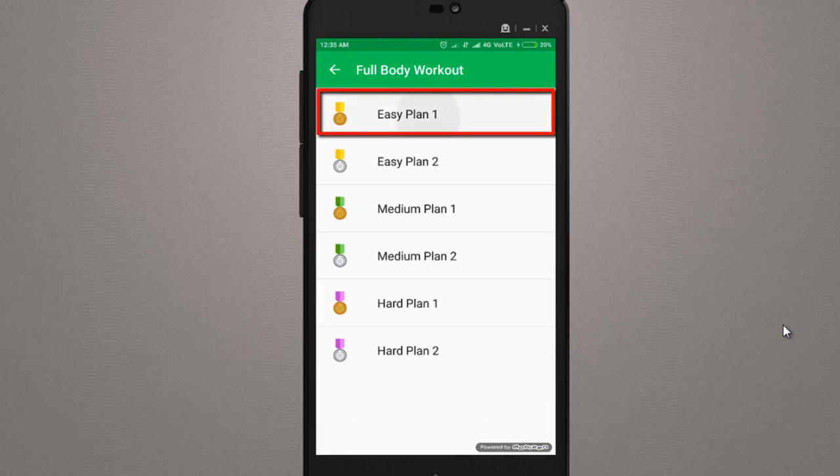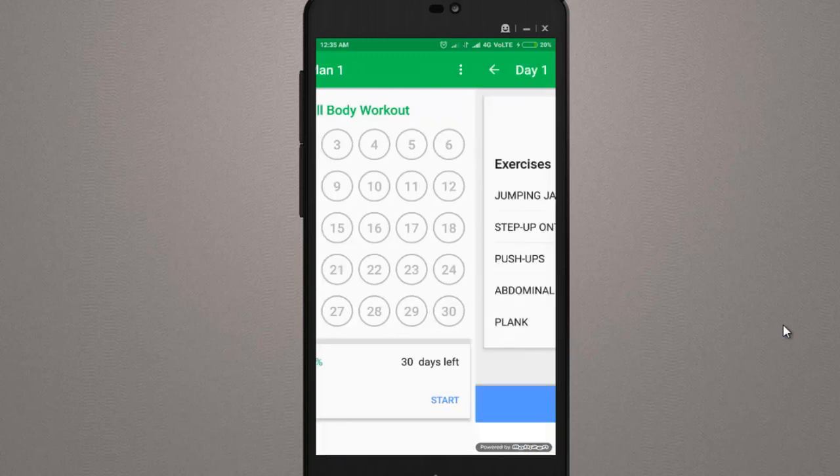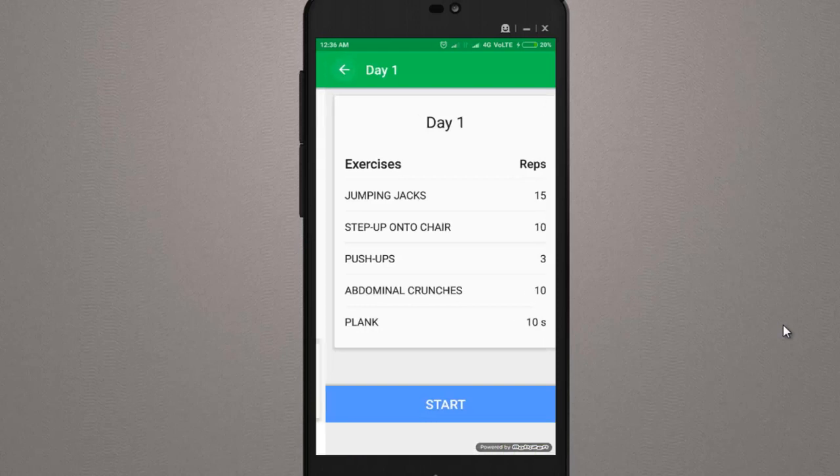First, you have to tap on Easy Plans. Here there are 30 days of scheduling. If you click on the first day, you will see the exercises for that day — for example, step onto a chair 10 times, push-ups 3 times, and all the details are given. When you click Start, your progress will be tracked. If you complete the first day's exercises, your quota will be complete.